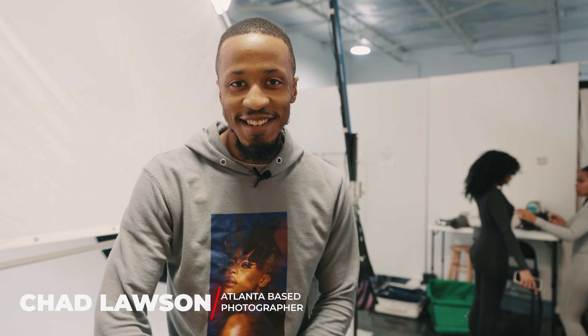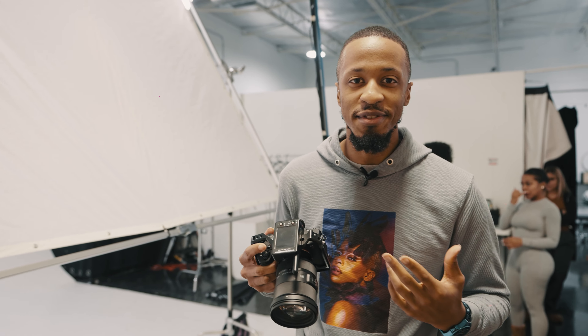What's up everybody, this is Chad Lawson here and I am giving you three tips on how to shoot e-commerce photography. Today we're shooting with WaydaminMerch — we're about to get into the first look really quick, but I will get back and give you your first tip.